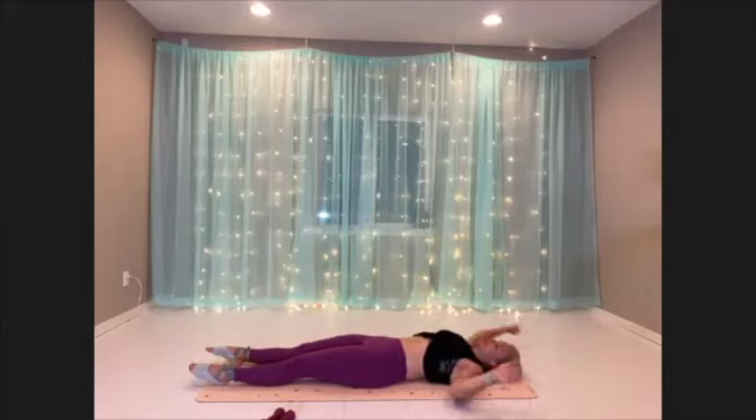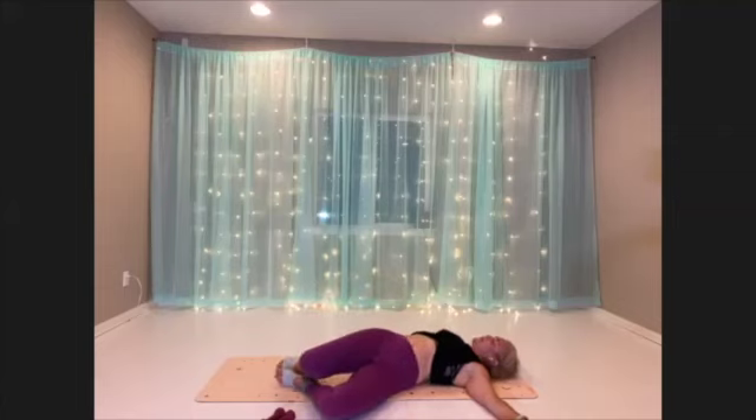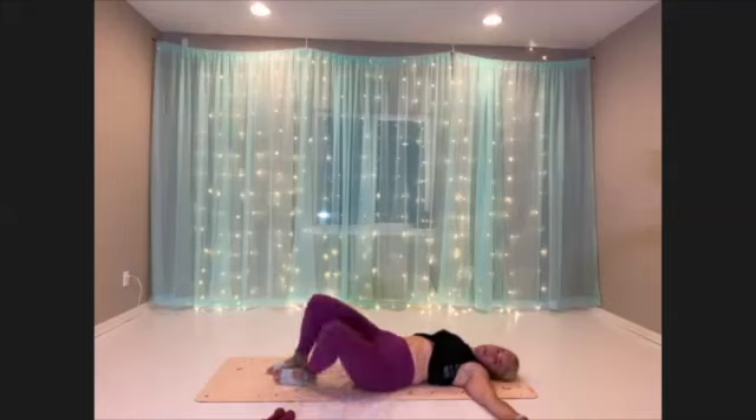Let's take our arms out wide, bend your knees, let your knees tip to one side, and then look over your opposite shoulder. Big breath. All right, let's go ahead and get the other side.